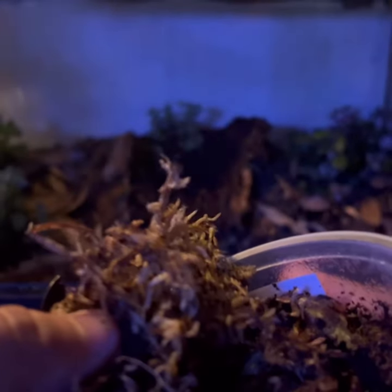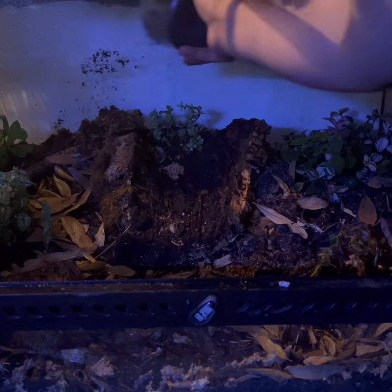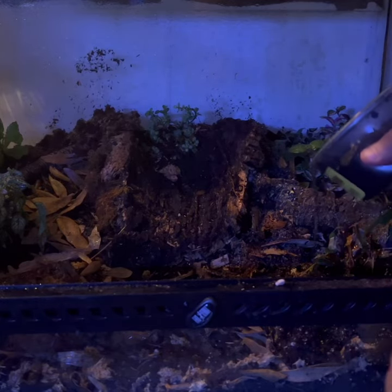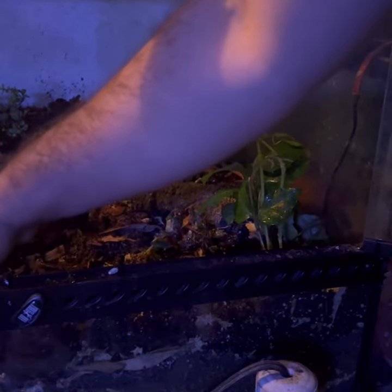Last but not least I have some regular isopods to place in here — these actually look like dairy cows too, but we're gonna go ahead and place them in, maybe at the top here. Then I'm adding in some springtails — there's a lot of charcoal so I'll go ahead and place them in and give a little stir.